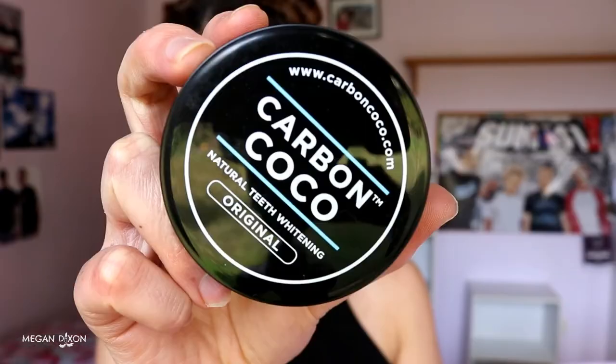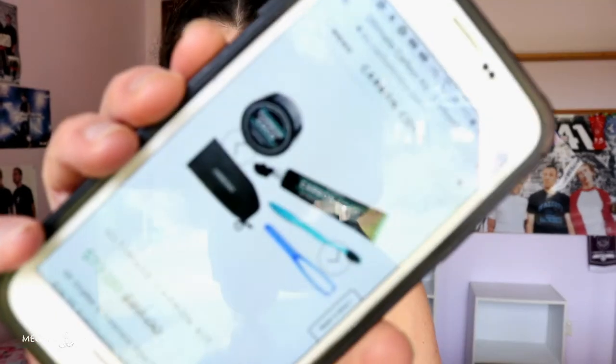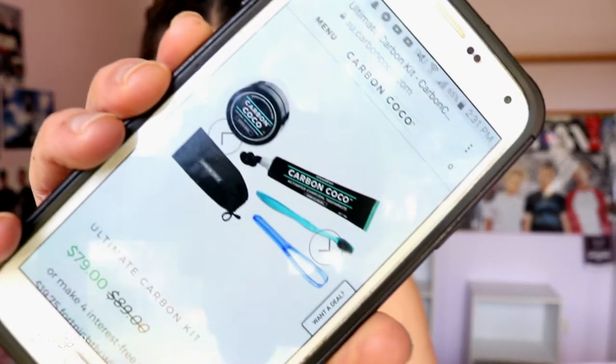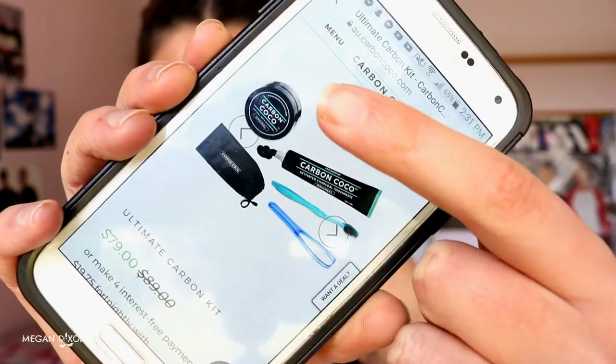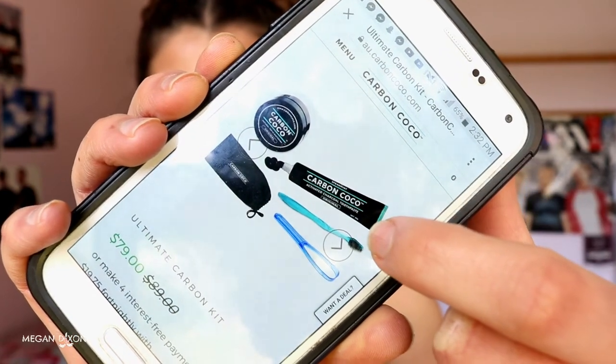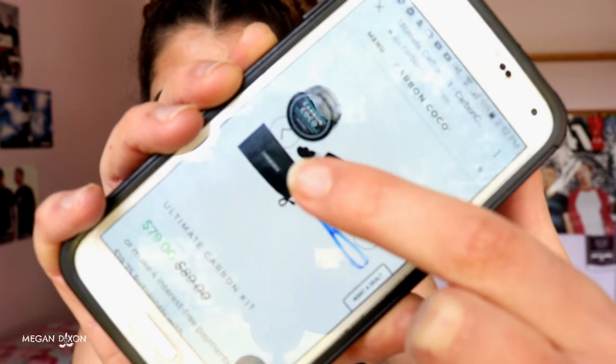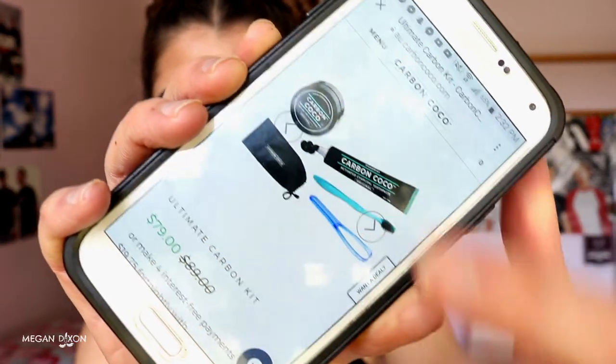Hey guys, today I'm going to be doing a review on the Carbon Cocoa natural teeth whitening set. Carbon Cocoa were kindly enough to send me their ultimate carbon kit, and it contains one activated charcoal tooth polish, one activated charcoal toothpaste, one toothbrush with bamboo bristles, one tongue cleaner, and one satin pouch to hold everything in. That is what you get when you order the ultimate carbon kit.